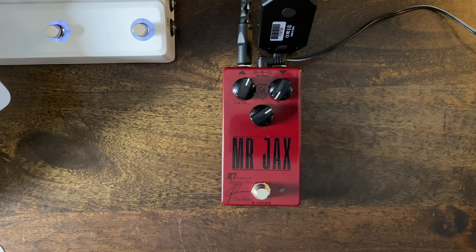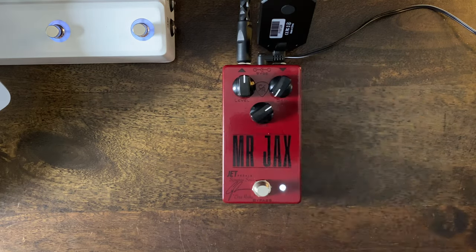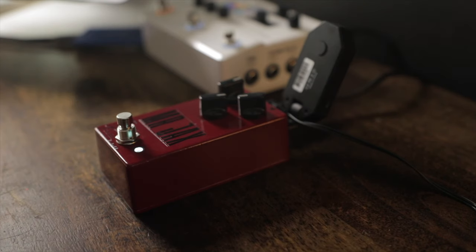So, gain staging. This thing has four different clipping options. You turn it on and can long press to scroll through the different colors — with white being the lowest gain stage. You have a volume knob, a tone knob, and a gain knob. Let's turn it on the lowest setting and hear how it sounds. White is like 25% of the gain, fine-tuned to be that edge-of-breakup sound. It could be used as an always-on tone.